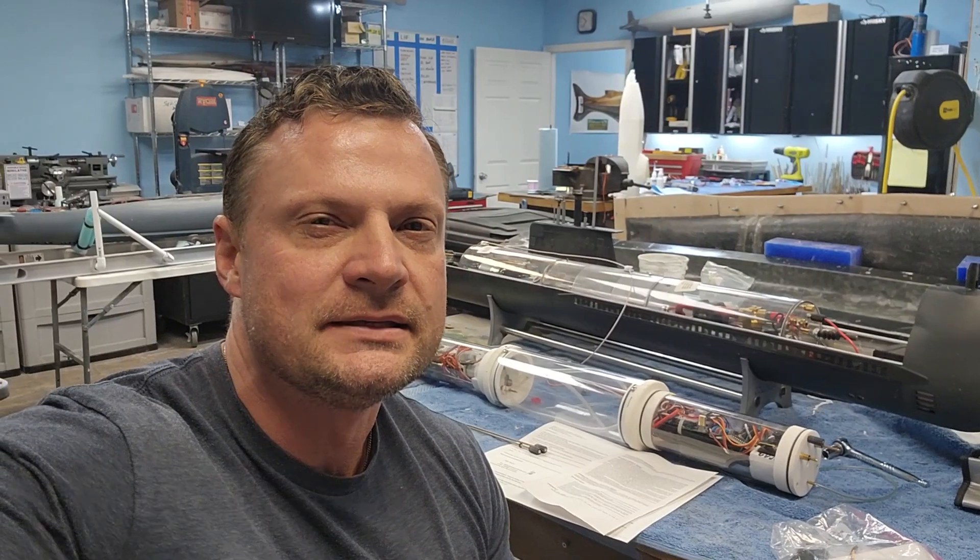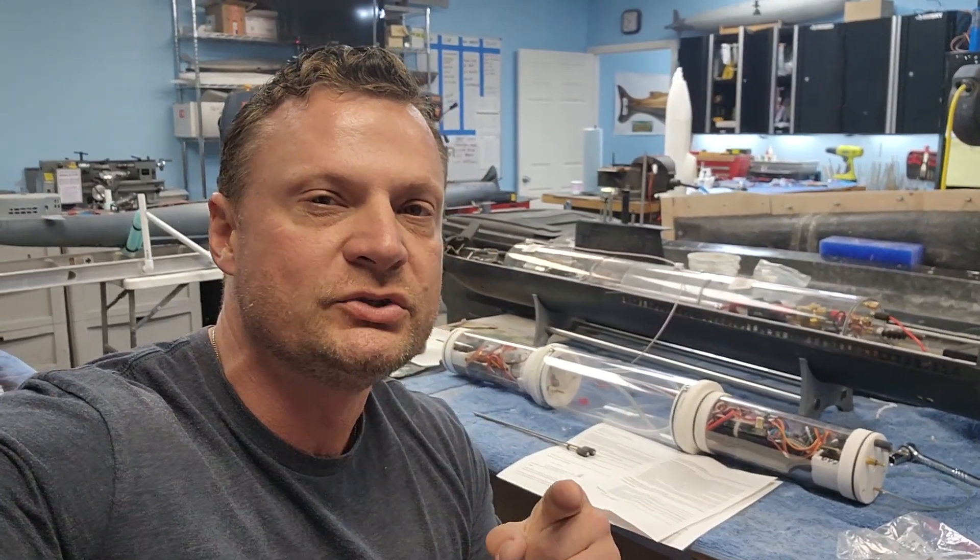Hey guys, Bob Martin the RC sub guy with the Nautilus Dry Docks dot com. I want to share a really cool product — I've been offering it for a while but didn't really do a video showing it in operation. We're going to talk about the bow plane interlock for folding bow planes.